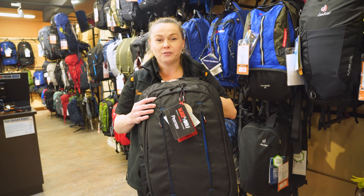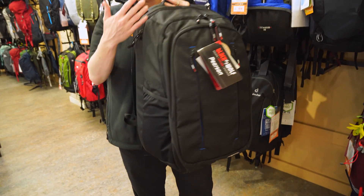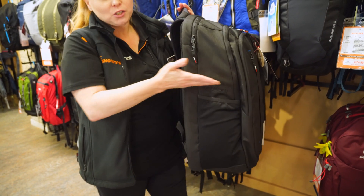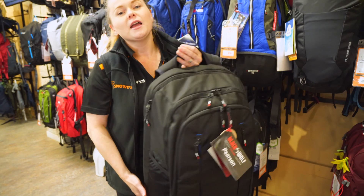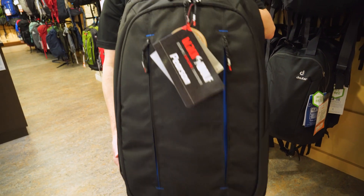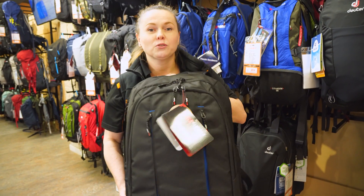It only weighs 0.80 kilos, and the dimensions are 54 cm by 38 cm by 21 cm. And it's made from a 600 denier recycled polyester. Now, let's go and pop the pack down and have a look at all the great features.